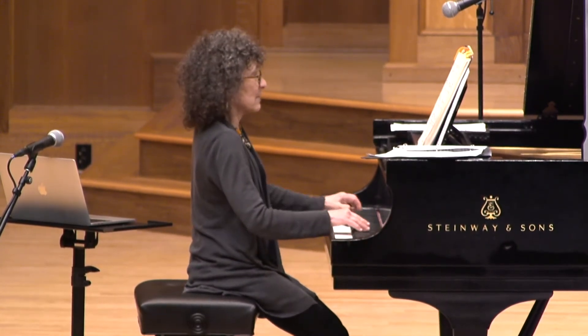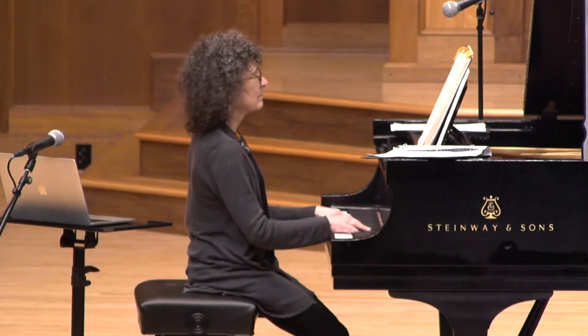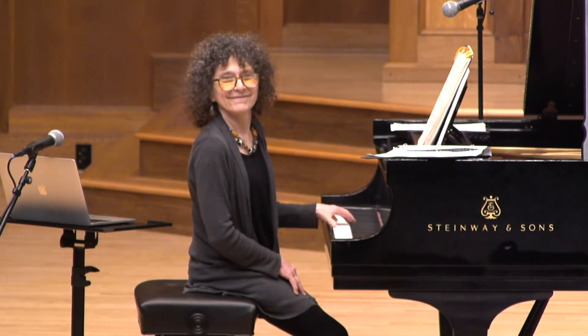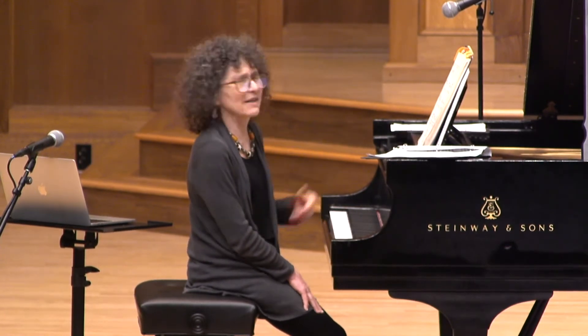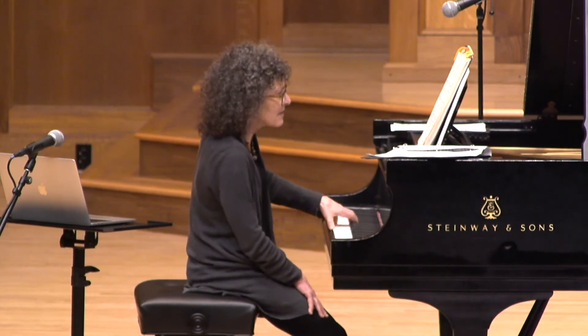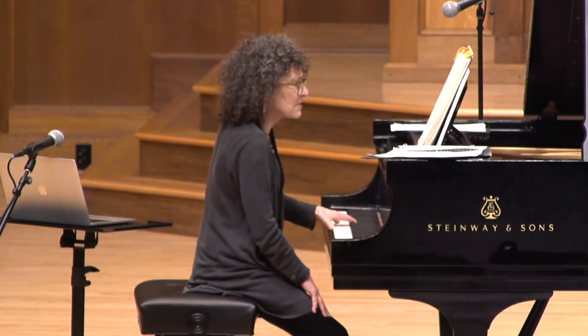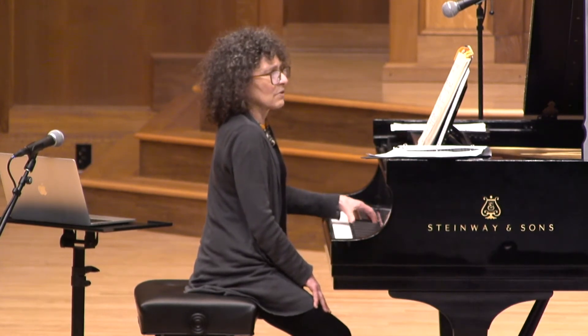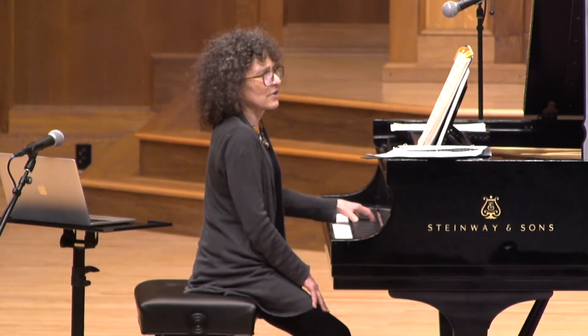So easy to just play it as if — it's like a tail that didn't have a head. It comes out of nowhere. This D has to take you to this.